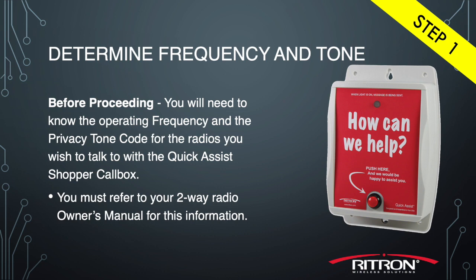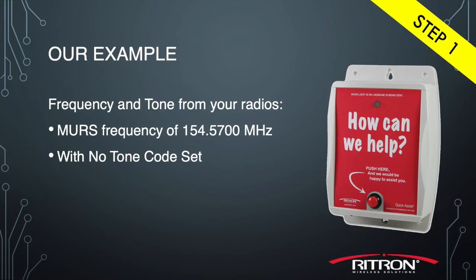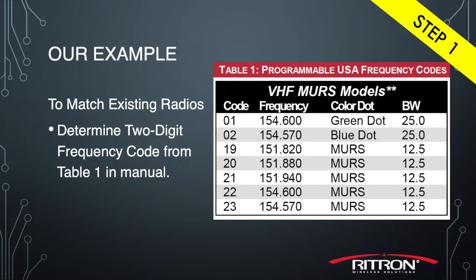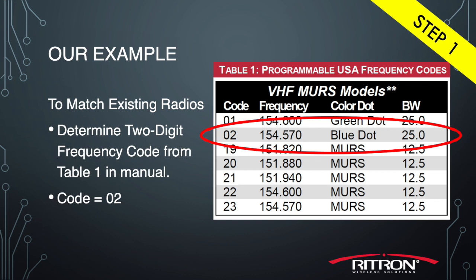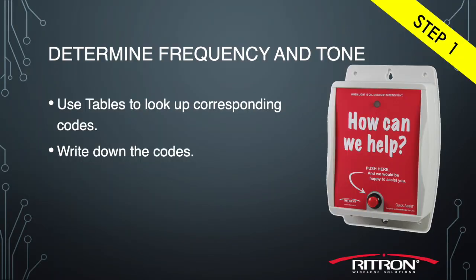Once you have that information, please write it down. You will need one portable radio and the RQA Quick Assist Shopper Call Box loaded with six AA batteries. Since you've already determined your frequency and tone information, now we need to match that up to the code list in tables one and two in your owner's manual. In our example, the radio has a frequency of 154.5700 megahertz and no tone code selected. Table one shows that 154.5700 megahertz corresponds to code 02, and table two shows that no tone corresponds to code 44.